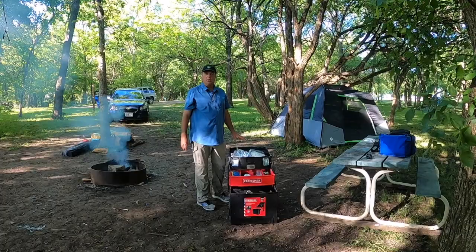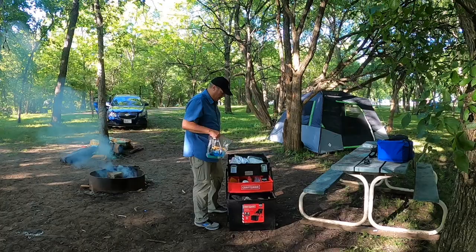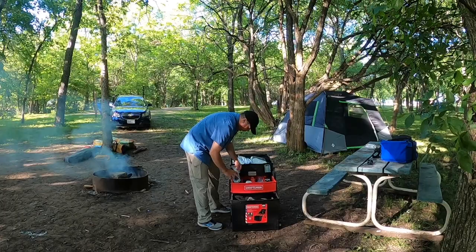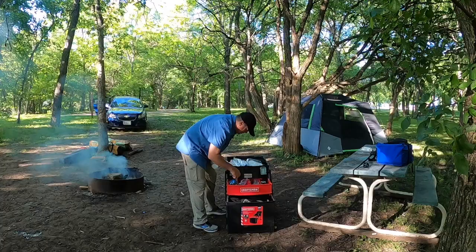Everything down below is all my dishwashing stuff. I just grab this Ziploc baggie and everything I need to wash the dishes is right here, all contained. I also keep a couple of dry towels in there, as well as a lot of cooking things — measuring cups, pan openers, even a fire starter — all right here in that middle compartment.